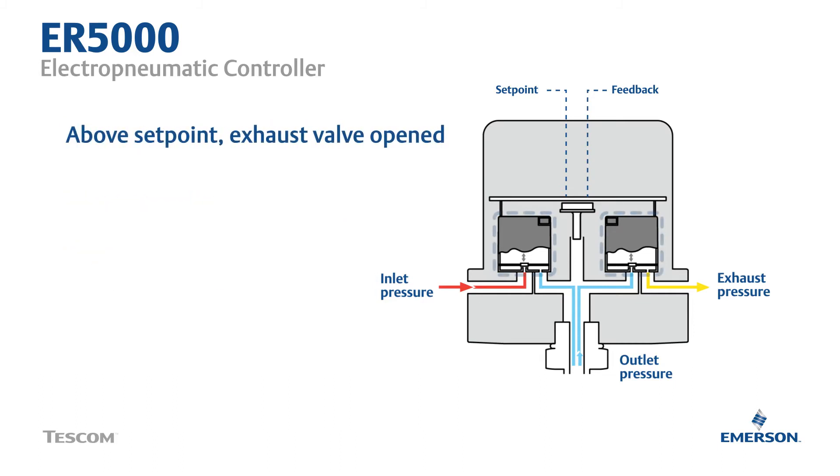If feedback is higher than the setpoint, the exhaust solenoid valve opens to bring the feedback down. If feedback is lower than the setpoint, the inlet solenoid valve opens to bring the feedback up.